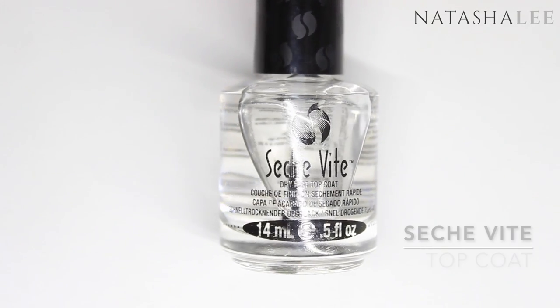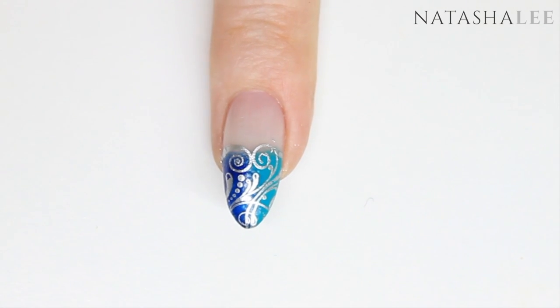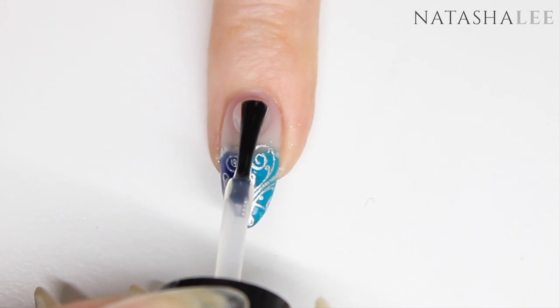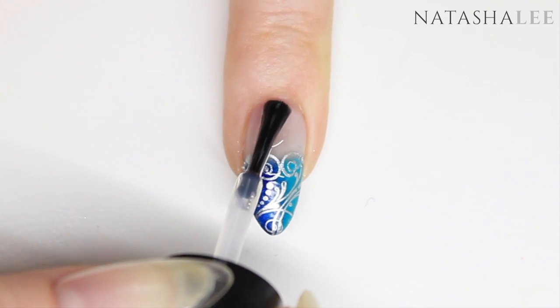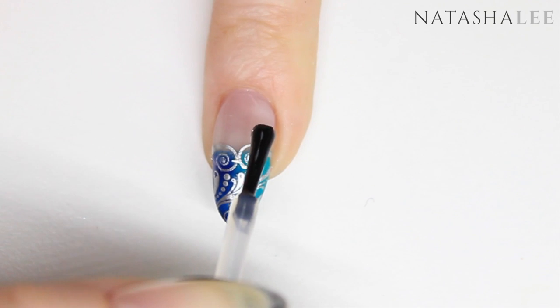Finally it's time to give your nails a slick of top coat — I'm using as always Seche Vite, which is my favourite. I find the best way to apply this with detailing on the nail, to avoid smearing, is to dab the top coat around the cuticle area of the nail and then draw the excess over the nail. This helps to prevent you sticking the brush in and dragging it through the colours underneath.